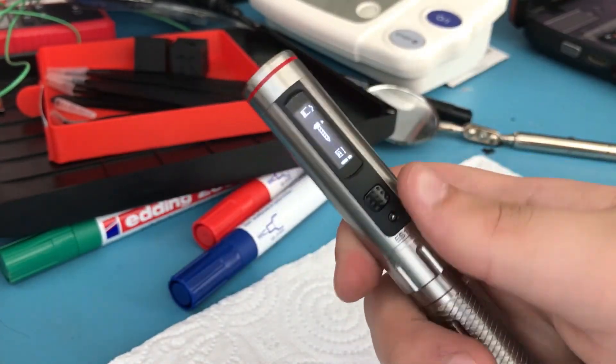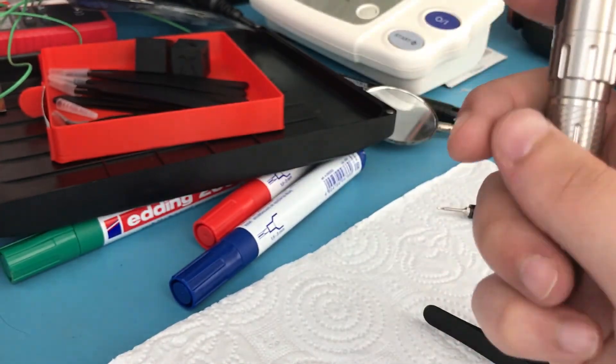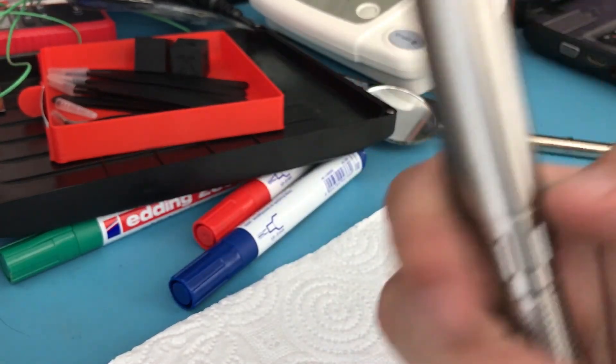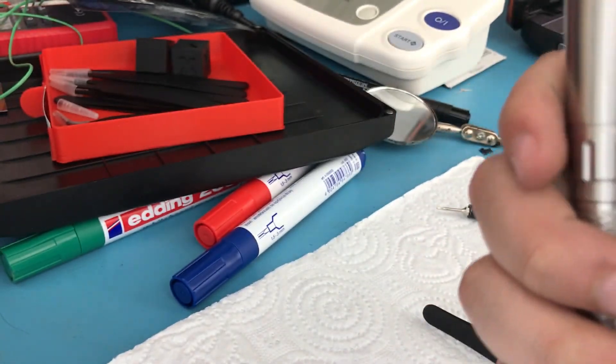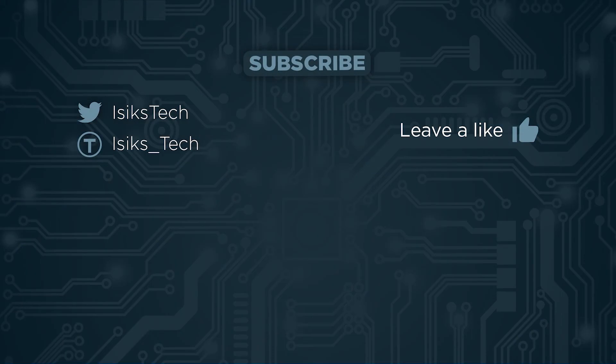As you can see from the screen — and hopefully you can hear it too — it's working just like before. I apologize for the small mistake during the teardown, but it's not a big issue — it just costs you about 30 seconds if you followed it as a tutorial. Everything else I did was correct. I hope you found this useful. If you did, please leave a like, and thanks for watching.